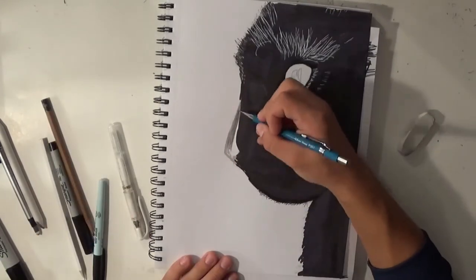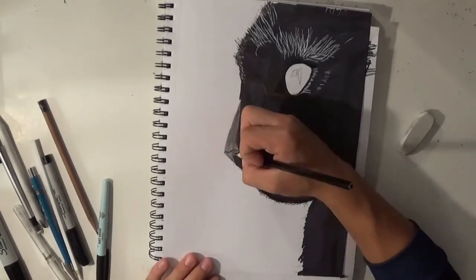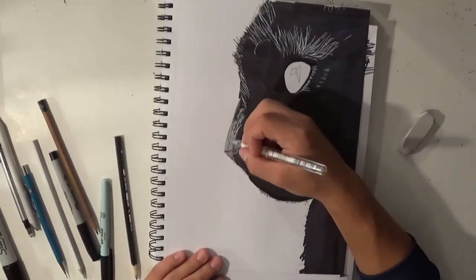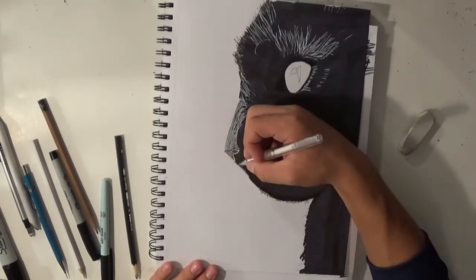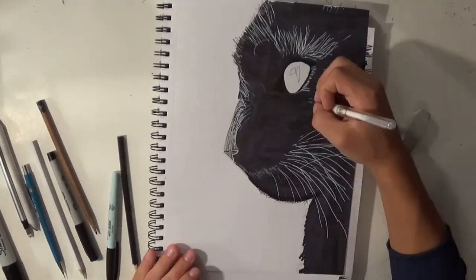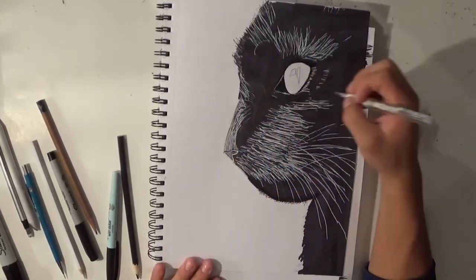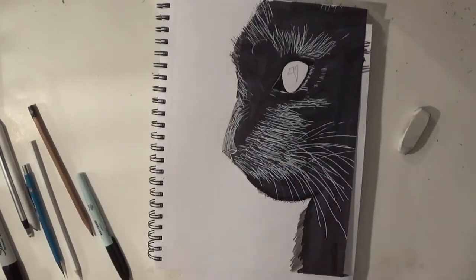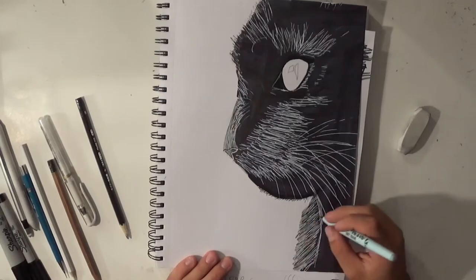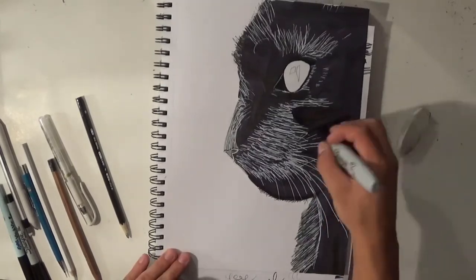I'm just going to shade in the nose with no detail at the moment since I don't really care about it at the start. Now I'm starting with my white Uniball pen streaks on the nose, adding more detail. I won't finish it until the very end. Now I'm creating the whiskers — they're simply very fine, long streaks of the white pen. Then I'm creating the hair, which is again streaks of the white pen, but more and tinier ones.